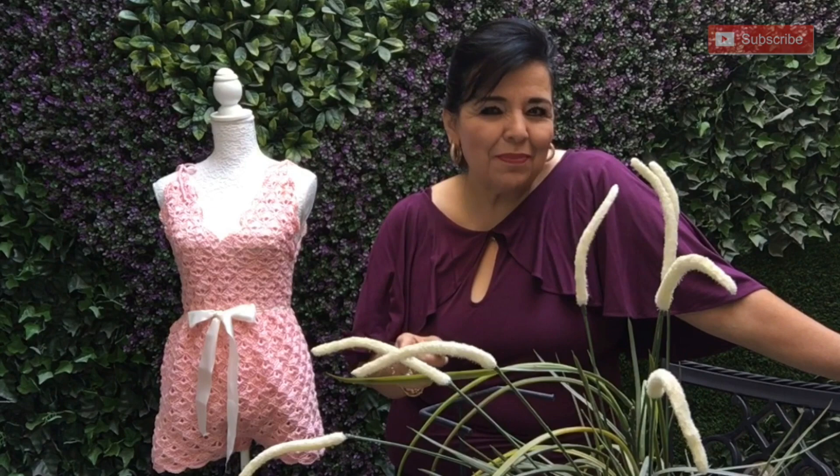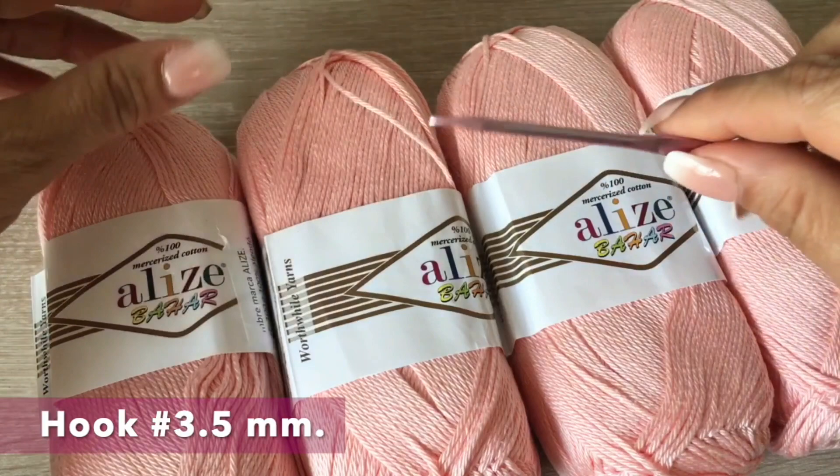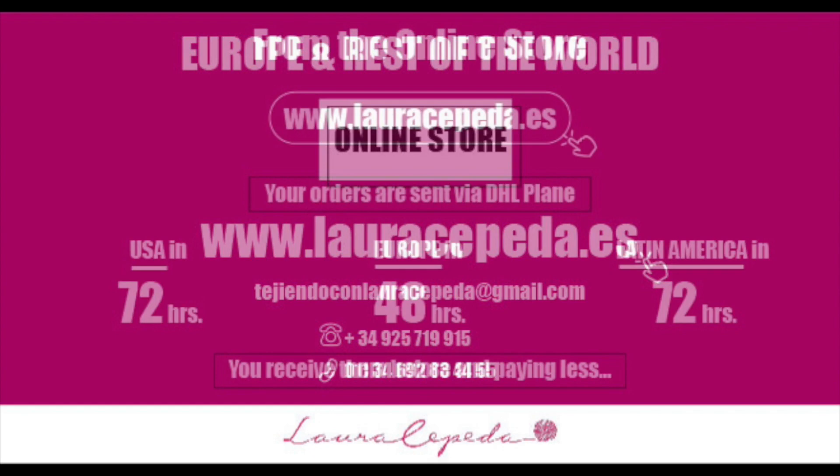For this small size mono, we are going to use 400 grams of a fine material. I'm going to use 100% cotton and a crochet hook of number 3 and a half. Remember that if you want to buy and use the same materials that I use in all my videos, you can visit my online store at www.lauracepeda.ws.